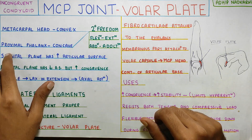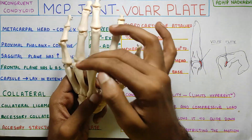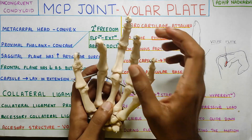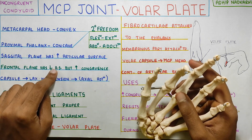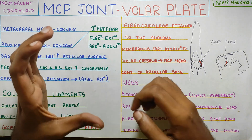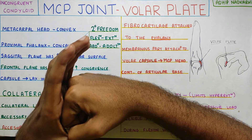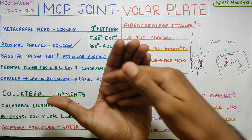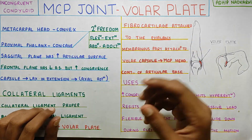Coming to the articulating surface, there is the sagittal plane articulating surface and the frontal plane. In the sagittal plane there is a lot of articulating surface, whereas in the frontal plane there is a little bit. So sagittal plane has a higher articulating surface, whereas frontal plane has lesser, but it is more congruent. When I say congruence — if you take a concave and a convex surface articulating, you can see there is a lot of space left because one has a bigger surface and the other has a smaller surface. From the top view however, the articulating surfaces have a nice congruence and fit right in.